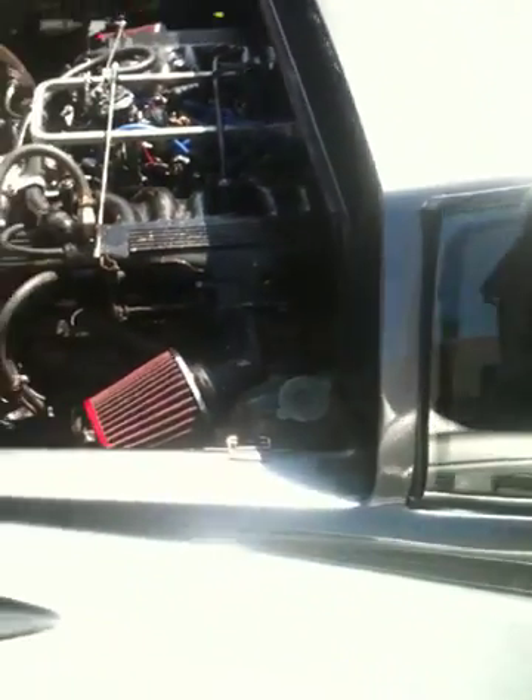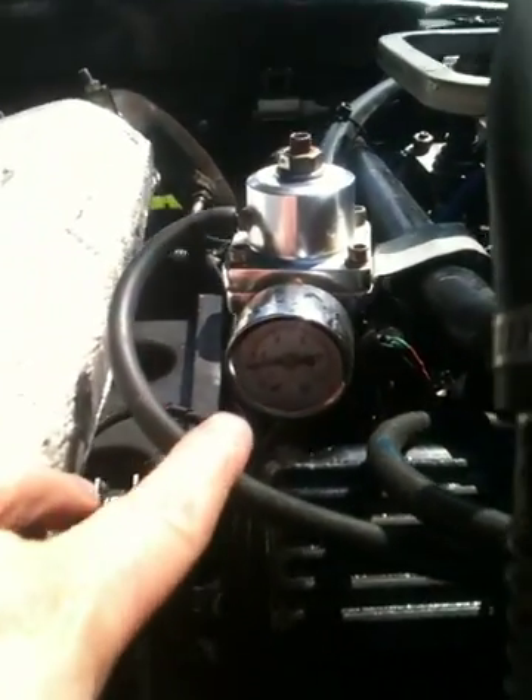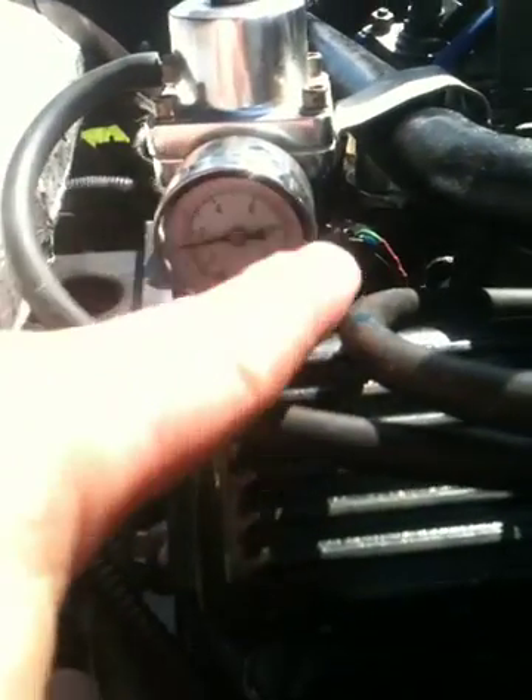The challenge with this Jag V12 engine is there's no timing marks on it — none at all. Normally on an engine you have a little gauge, similar to a fuel pressure gauge, and it's got markings on it for before and after top dead centre. But this hasn't got it, so what I've had to do is find the top dead centre of the engine.